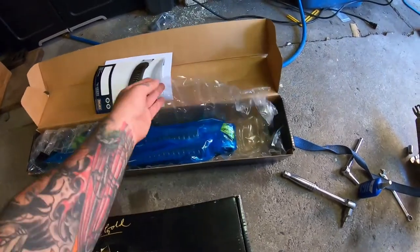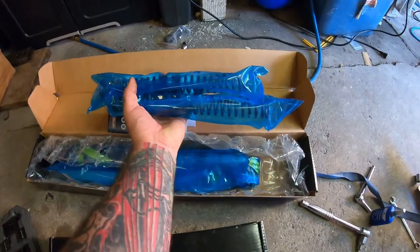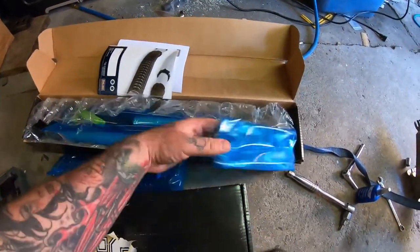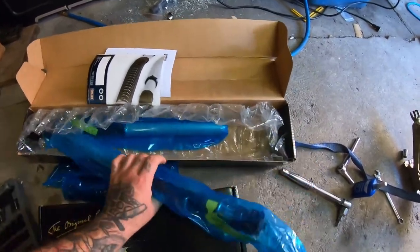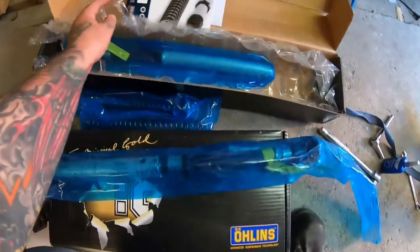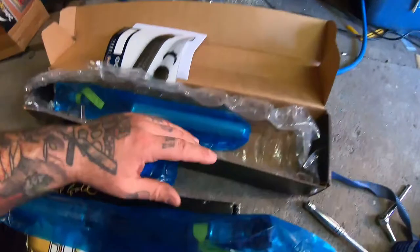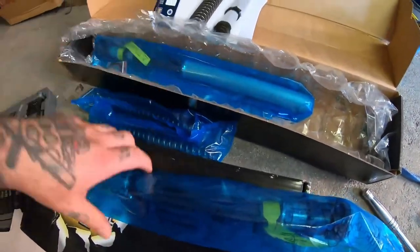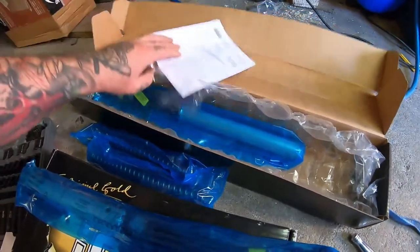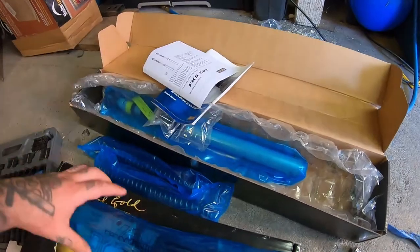I've got cartridge inserts for my forks and some fresh springs for my weight, and there's the inserts. I'm not taking them out of the bag until they're ready to go in the bike. That's compression dampening on one side and rebound dampening on the other, and some o-rings and instructions, which believe it or not I'm going to use.